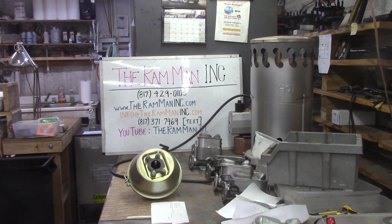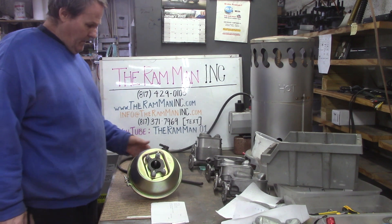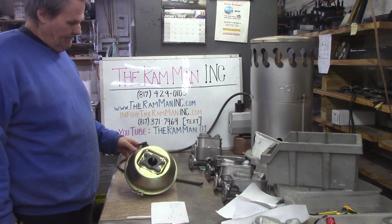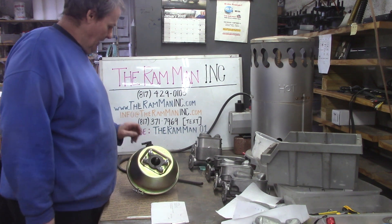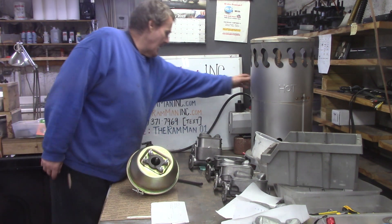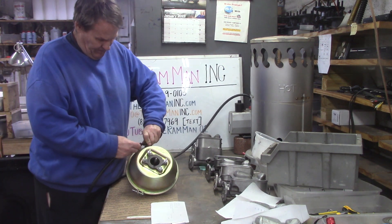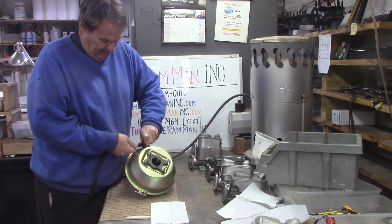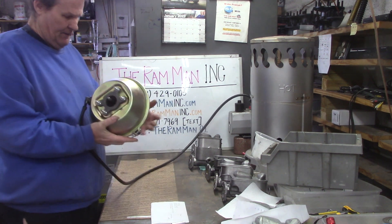Hey friends, Wayne over here at Ram Man Inc. We're getting ready to send out this booster — bolted on the front plate — and it's going off to Service Plus. We're going to do a last minute check, make sure everything's alright. Of course it's been checked, but we want to triple check. This will make the third time that the air has actually been checked.